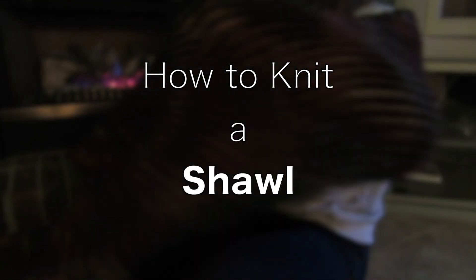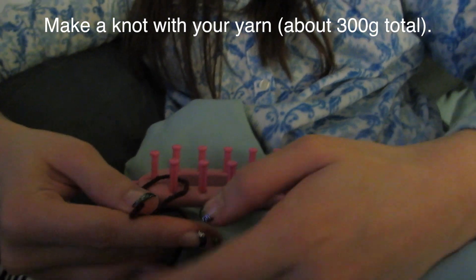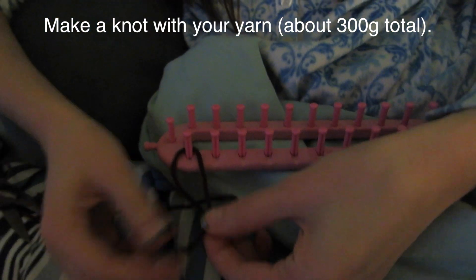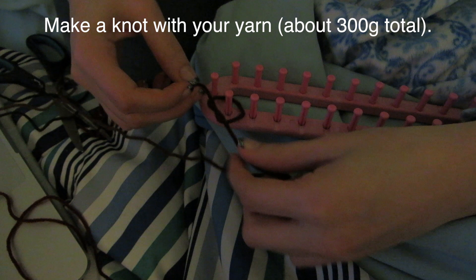Hi, so today I'll show you how to do the shawl. This is a project that my sister has been working on for three years. It consists of looming, so first to do this shawl you'll need a loom needle.